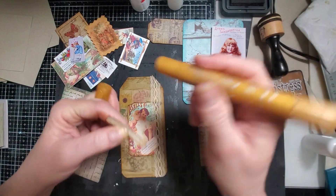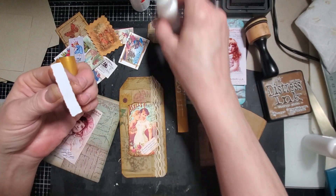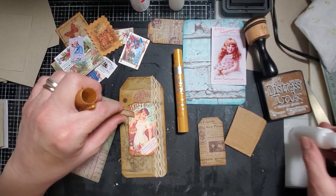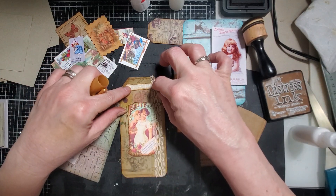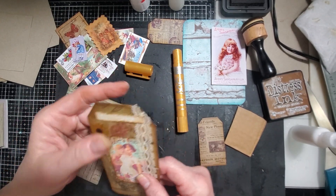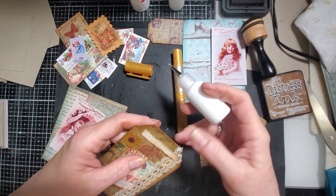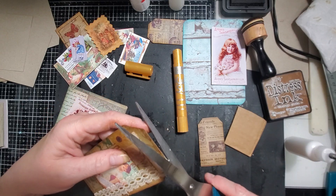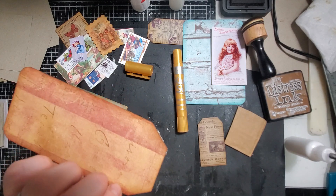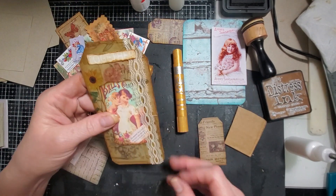We are going to do a little bit of gold around this and around the card probably. I don't think I'm going to do a tag topper like I usually would - I think I'll just let the tag be in there without one. I'm going to put a tiny bit of blue right here and seal that down. I like this because the back is decorative but they can still write on it.